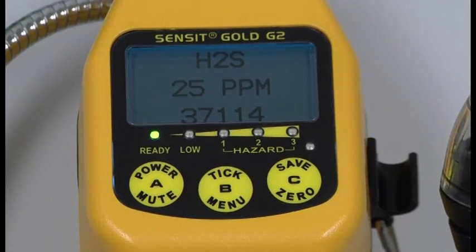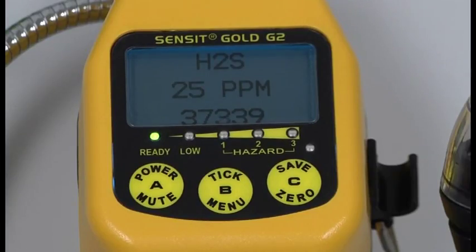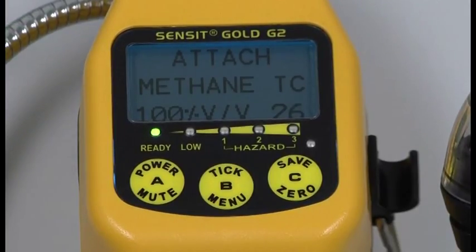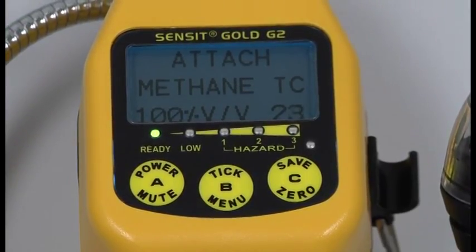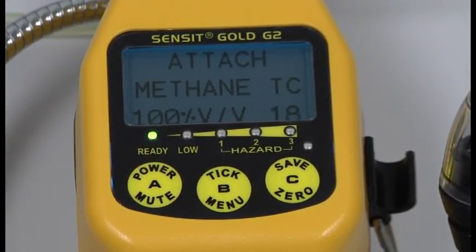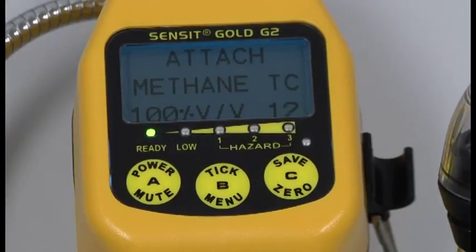While it's calibrating H2S, if it does fail to calibrate the H2S, it's very rare for an H2S sensor to go bad — they do go bad, but it is rare. 90% of the time it is actually the bottle of hydrogen sulfide, so be sure to check the expiration date on that bottle and make sure that it is not expired. Now it's going to ask us to attach 100% methane, so go ahead and disconnect the H2S and hook up the 100% methane.